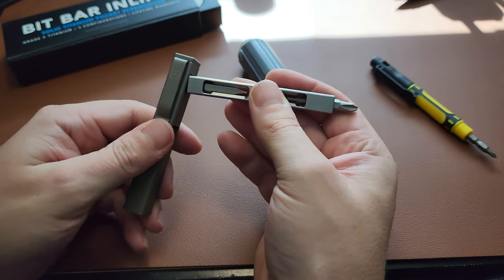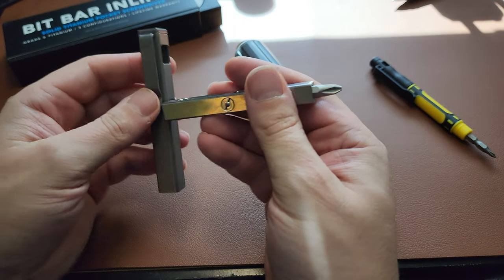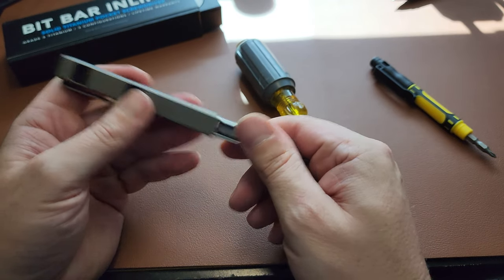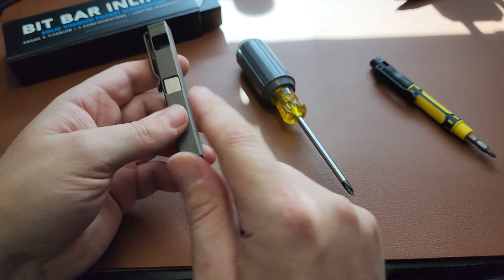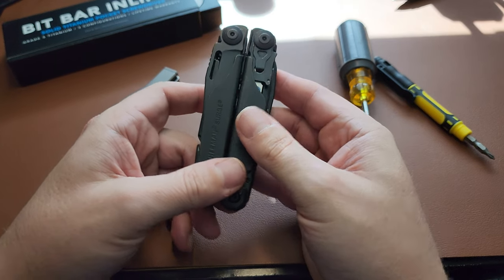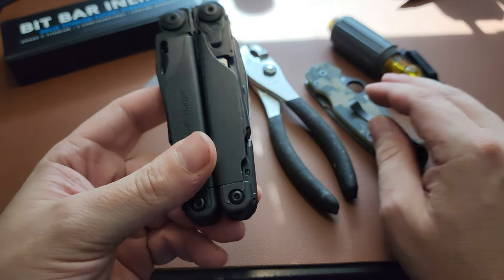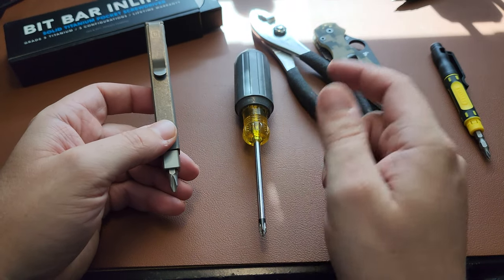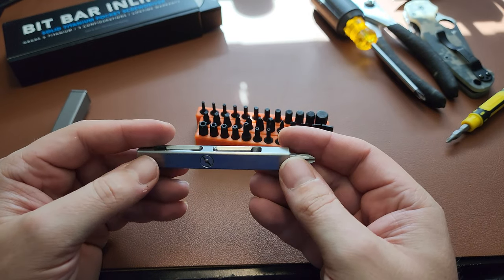You can also use this configuration if you're trying to tighten something and get that last bit of torque. This is just awesome. It's actually probably the only EDC tool I own that could replace an actual real tool. I consider this a regular tool, not just an EDC tool — whereas my Leatherman, for example, is an EDC tool built for convenience. If I have real pliers available, I'm taking those; real knife, I'm taking that. But this screwdriver has genuine advantages over its full-size counterpart.